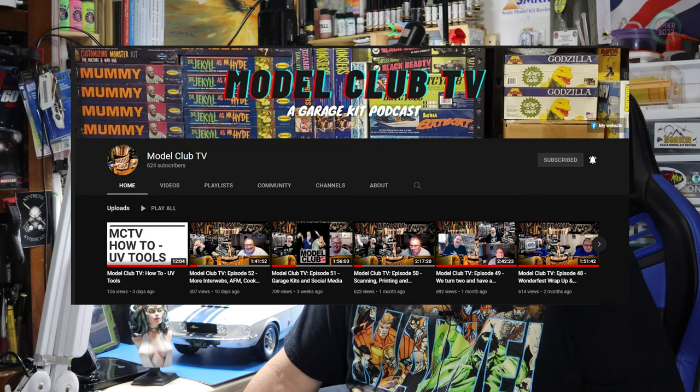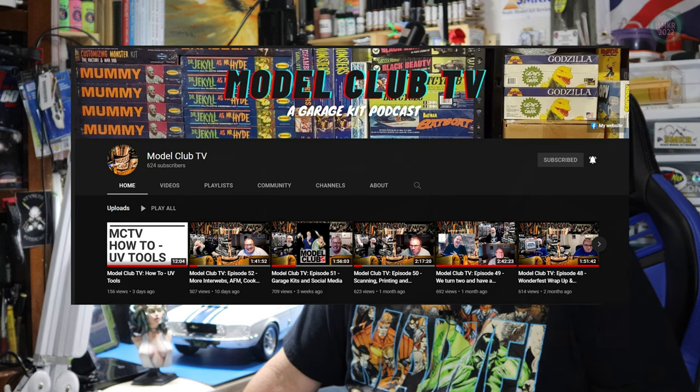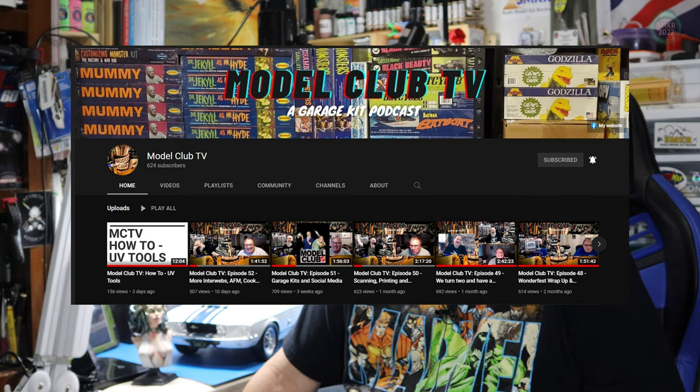Let's begin with some shout outs. The first one is Jason and Scott over at Model Club TV. If you're a big garage kit collector and builder and you love Wonderfest, which is a big competition show every year in Louisville, Kentucky, you'll love this channel. These guys go back to the Clubhouse website and back to the Gremlins website. Head over to their YouTube channel and subscribe — I'll put a link in the description below.